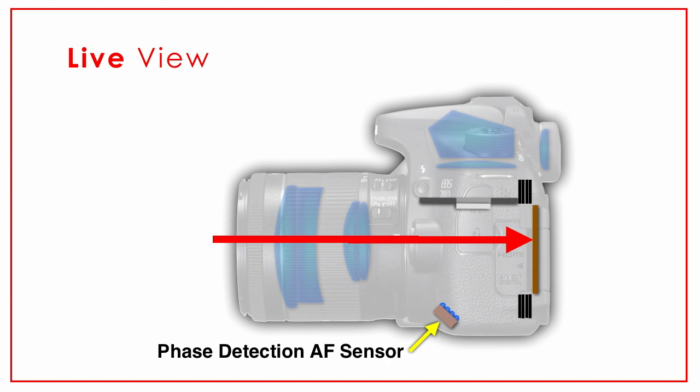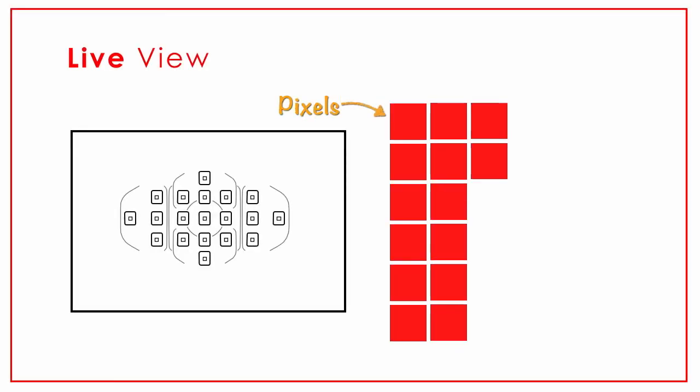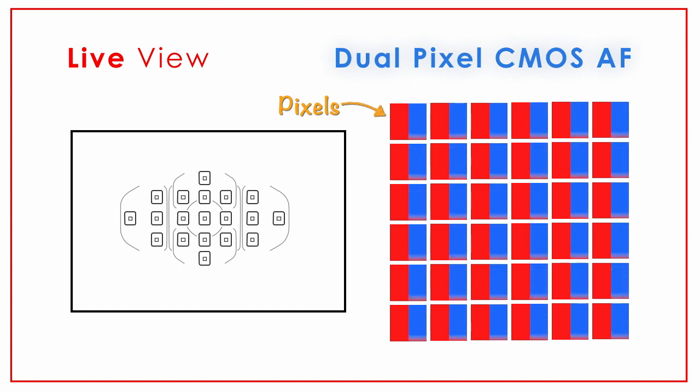This is why traditional SLR cameras do not do well in live view or movie mode. The mirror is up and out of the way and they're not able to use the focusing system they have been working on over the last 25 years. That's where the Canon 7D comes in and changes everything. On the sensor of the camera are millions of pixels, and in this particular camera they've made dual pixels out of them.